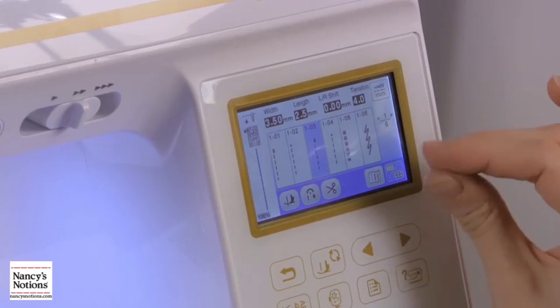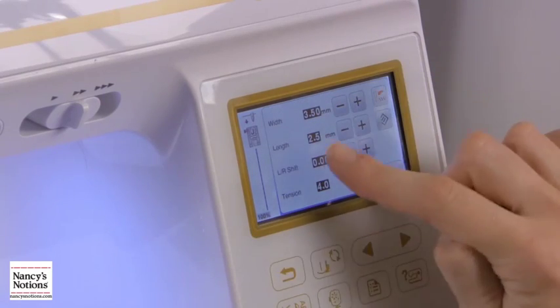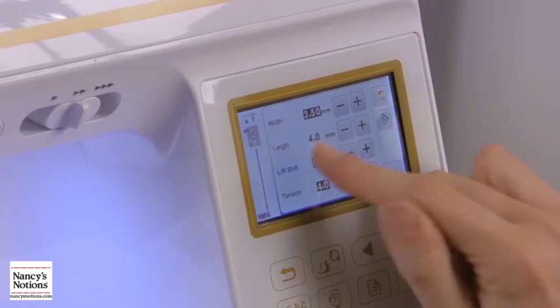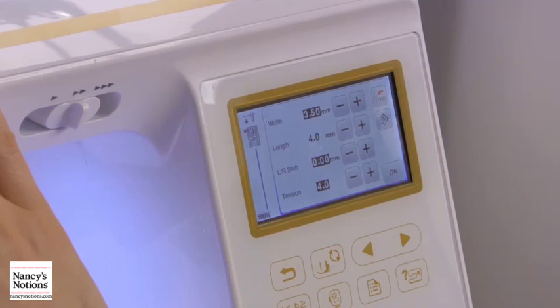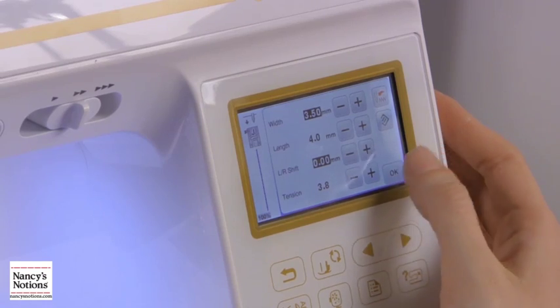When we're stitching through multiple layers that are thicker than usual, we want to set our stitch length longer. Your standard on most machines is going to be about two and a half for stitch length, so I like to do it right around four. And your tension — you actually want to loosen your tension on the top thread, usually just ever so slightly, so I'm gonna take this down to a 3.8, then I'm gonna press okay.